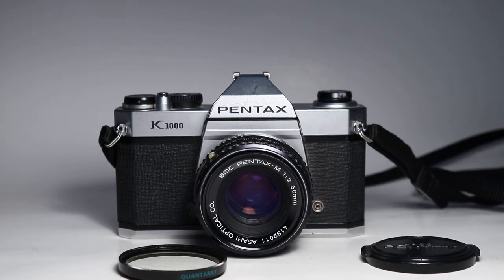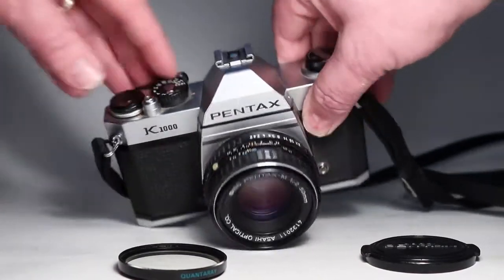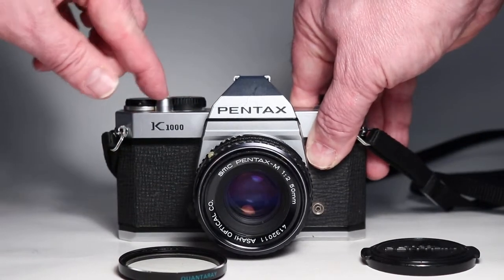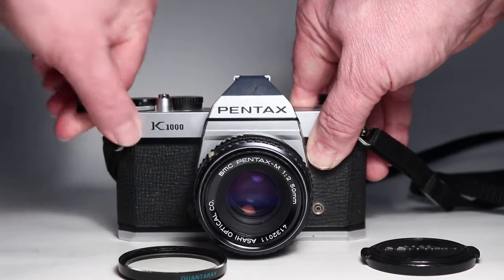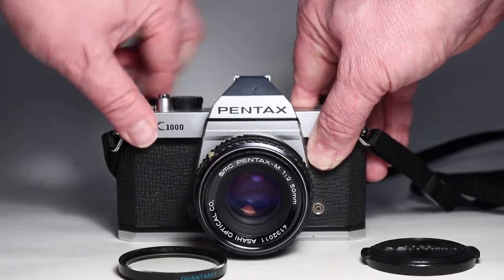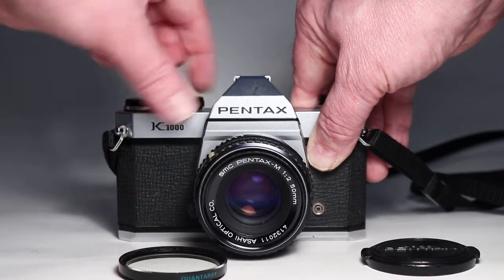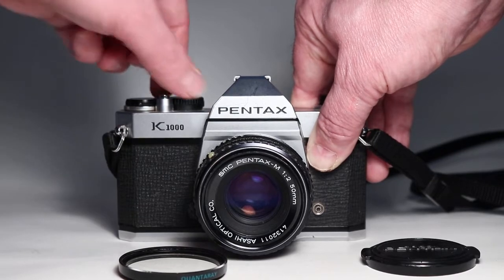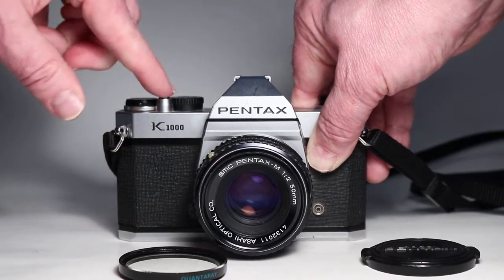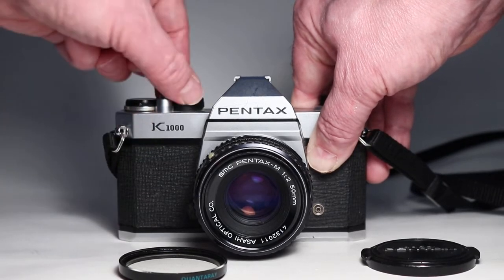I'm going to start by stepping down through the shutter speeds. We've got it set at 1/1000th of a second and we'll go down through: 1/1000, 1/500, 1/250, 1/125, 1/60, 1/30, 1/15, 1/8, 1/4, 1/2, and one full second.